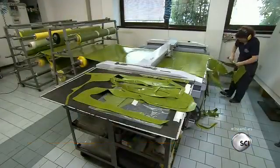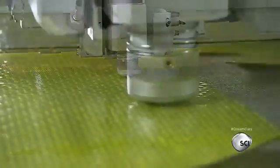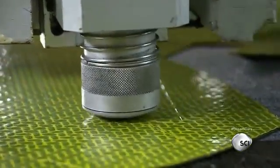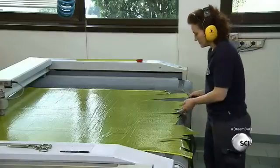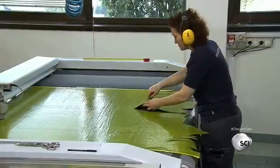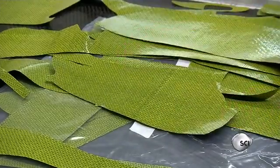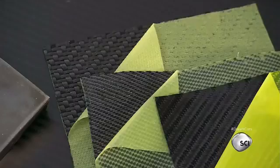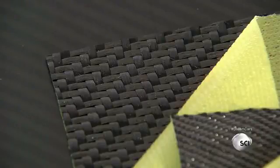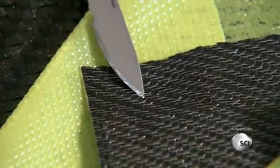An operator takes carbon fiber rolls from a CNC cutter, which automatically shapes all the necessary pieces to mold the various parts of the chassis. The operator detaches the carbon fiber pieces, which make all 240 different parts of the car's internal and external body. The carbon fiber steering wheel weighs only 1.5 pounds. Being up to 6.5 times lighter than steel, carbo-titanium has the best weight-strength ratio in the automotive industry.